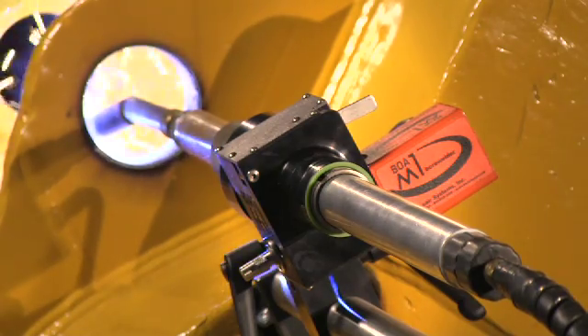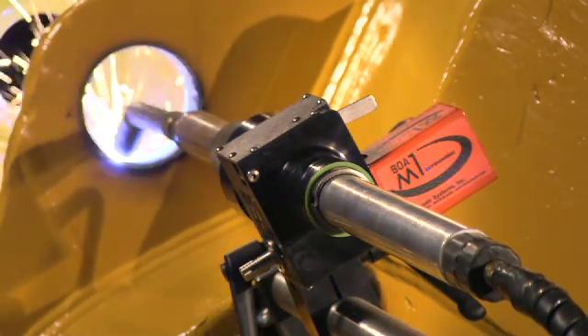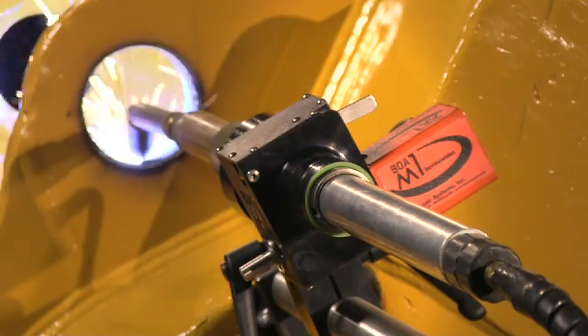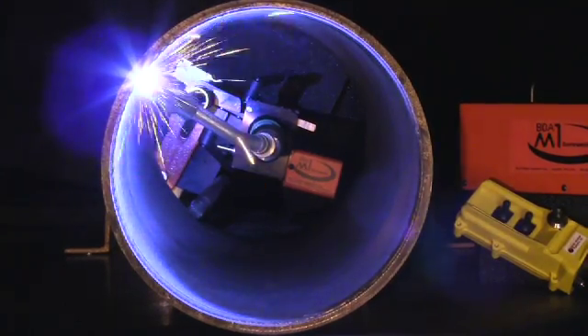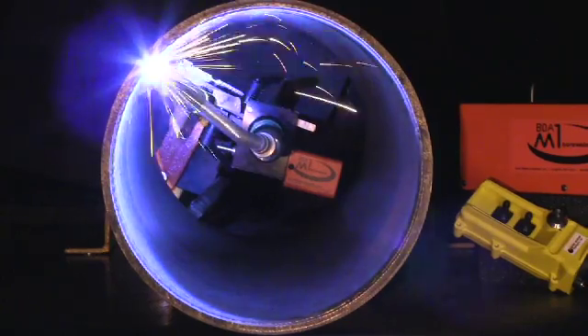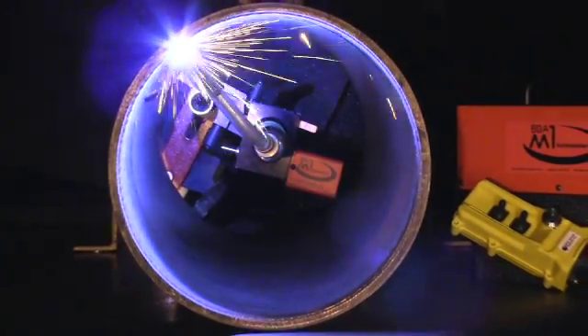The BOA M1 from Bore Repair Systems is the latest innovation and addition to our line of bore welders. The M1 features a compact modular design that makes it ideal for use where space is limited, or as a second bore welder system on your truck.